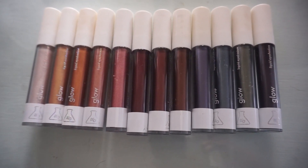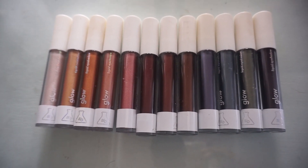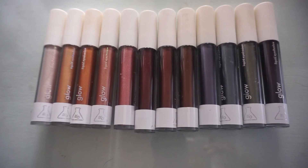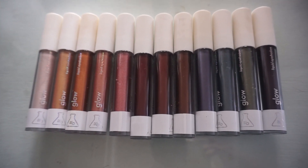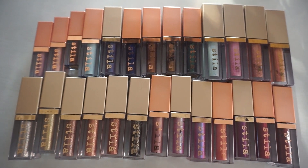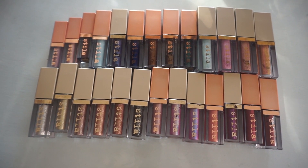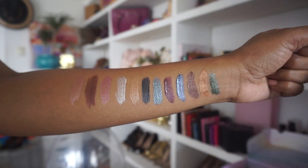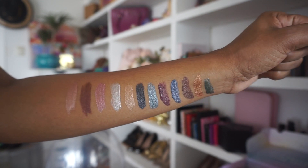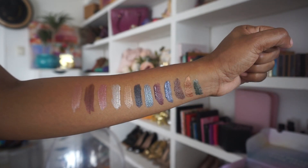The stars of the show are the AOA Glow Liquid Eyeshadow colors. I got all 12. These are excellent dupes for the Stila Shimmer and Glow, and I know there's also Glitter and Glow as well as Glitter and Glow Highlight. I have quite a collection here, and these only cost a dollar each.